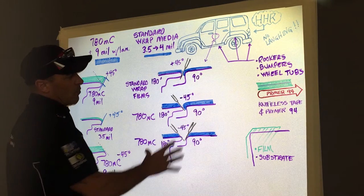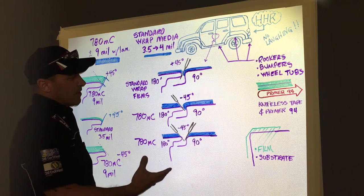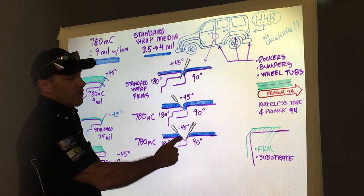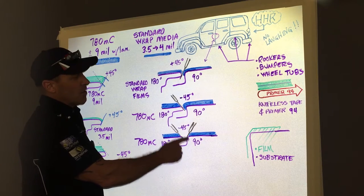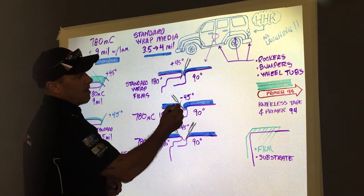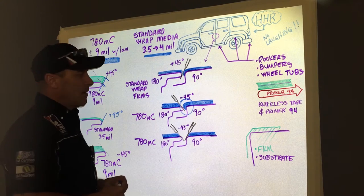Now, if you really want to play the safe card in the 780 world, you may want to consider doing a double negative 45 — both on the 180 turn and the 90 turn — to ensure that you have no downstream possibility of this film that's been wrapped over the edge from lifting.